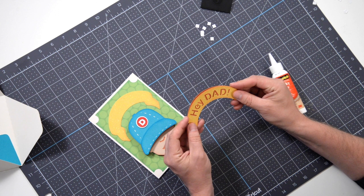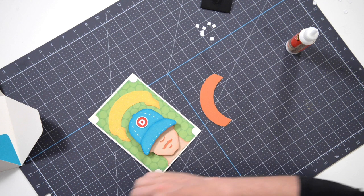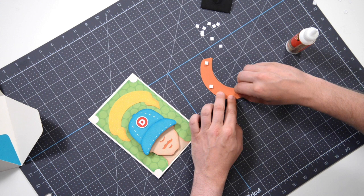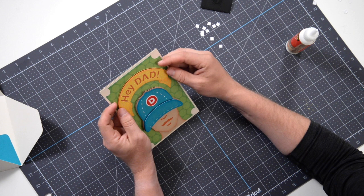Pop that right onto the brown shadow layer of our banner and press it down, making sure everything is holding nicely. Flip it over and throw some foam squares on here — one on each end, and I think we can get away with just three total. No need to overuse the supplies. That's going to go right there — let's get it nice and lined up.